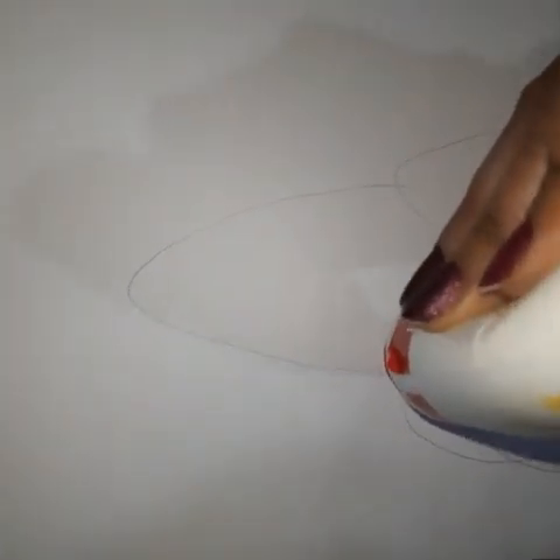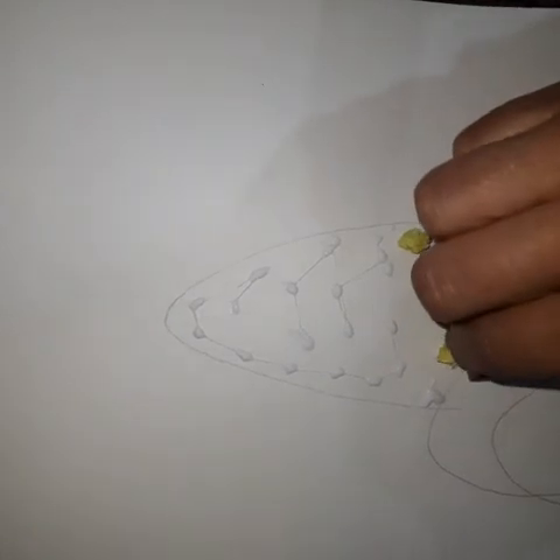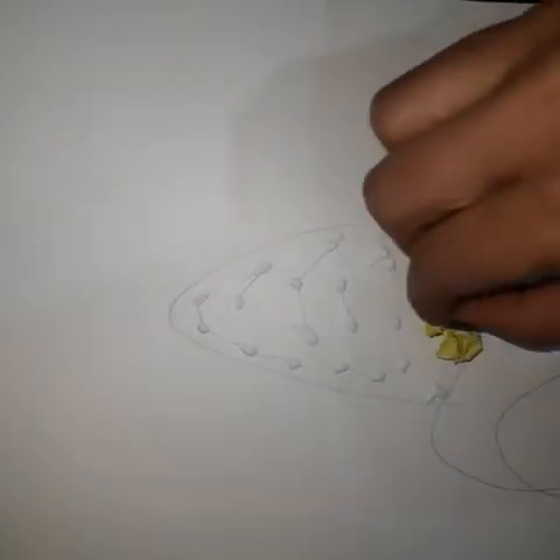Now with the help of glue I am going to paste all the crumbled pieces one by one. Drop the glue all over the area on the upper portion and paste them one by one. This is very easy and very interesting.